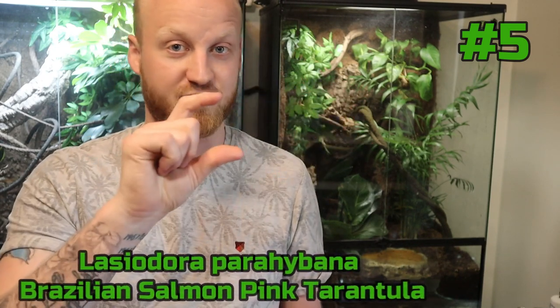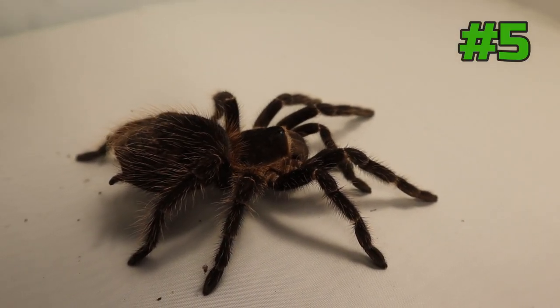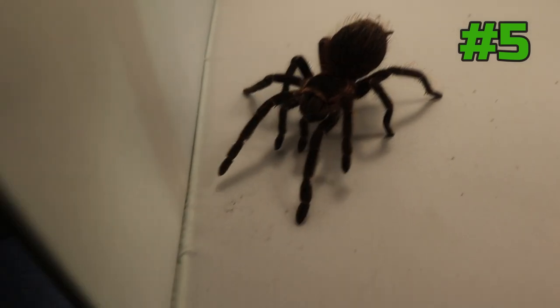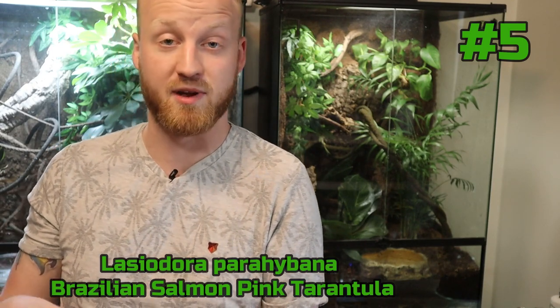These are in order. Number five on the list is the Lasiodora parahybana — I'll put it on the screen — also known as the Brazilian salmon pink bird eater. A big pro for beginners is that they grow huge, really really big, one of the biggest spiders you can get. Another pro is that they grow fast, reaching that impressive size quickly. Compared to other species, if you get a sling of something else it's going to take forever before it grows to a size you can show off to friends.